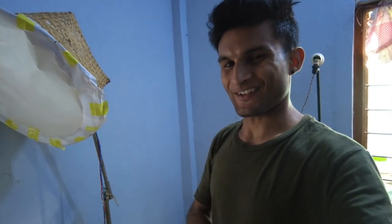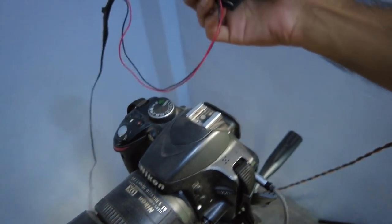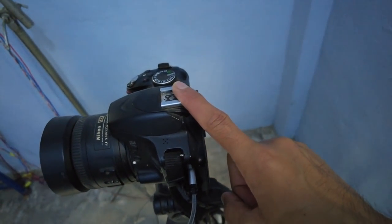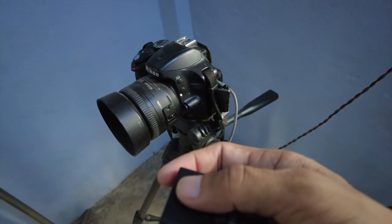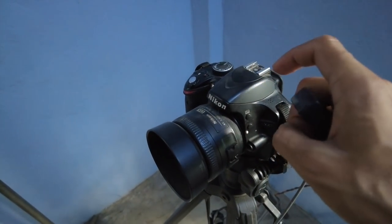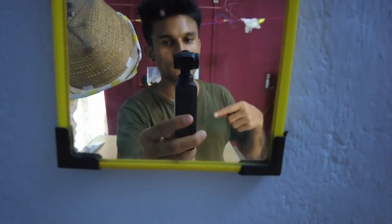Welcome back to another video. So guys, today I'm going to show you something. This camera and this contraption which I made to cool the camera was working absolutely fine until the charger stopped working. Now this battery has just one stick of charge remaining. We'll try to film on this, and once the battery is dead I'm planning to replace it with this DJI camera. If it doesn't work, we'll use a phone.